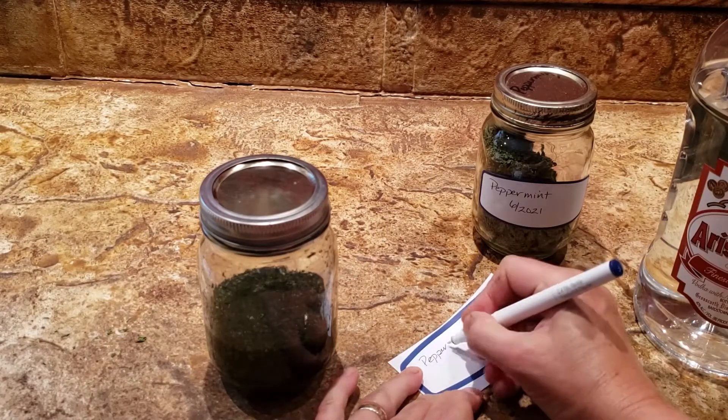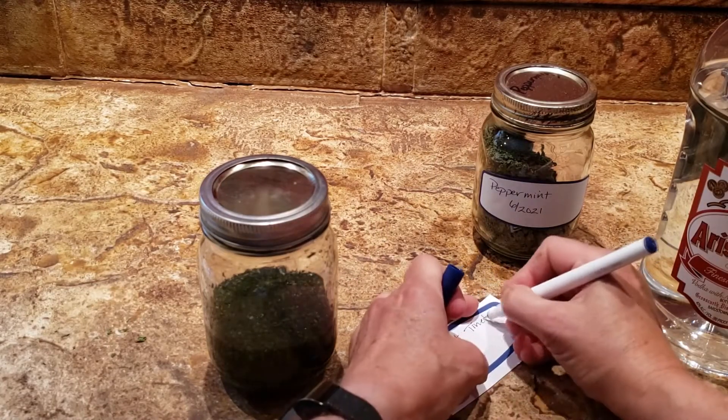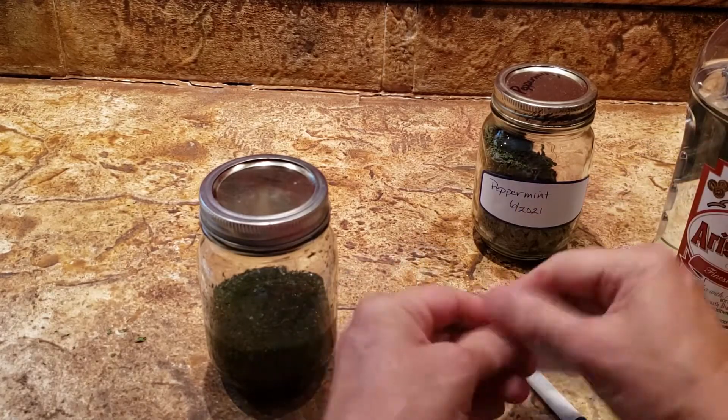Label and date the jar, not the lid, so you don't forget what's inside. This is really important if you make more than one type of tincture.